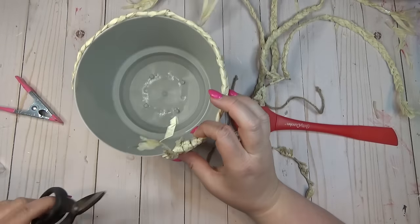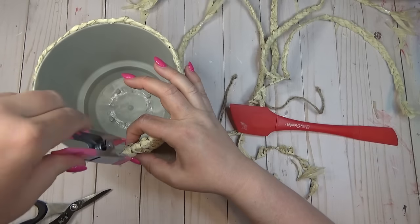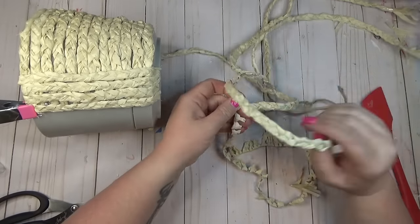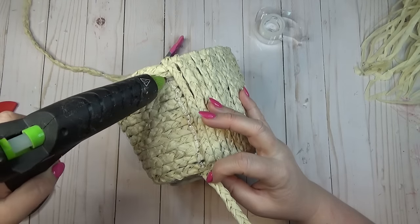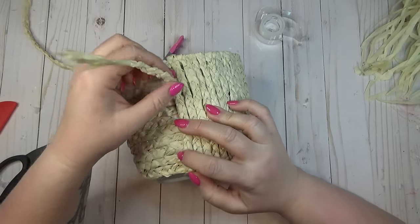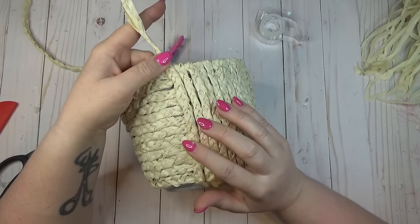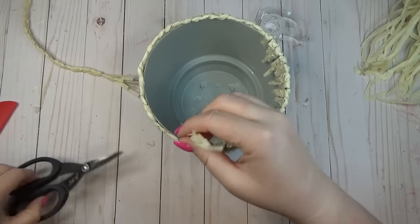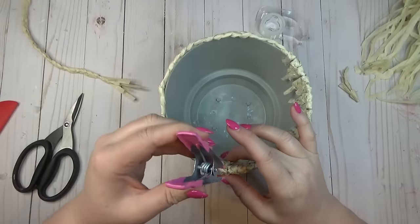Depending on the size of your planter, you could run the braids horizontally the whole way around if you have a smaller one, or lay the braids vertically the whole way around the container. It's really up to you and your taste — I kind of like that they go in two different directions, giving it more character than the Kirkland's version.